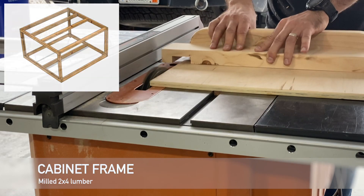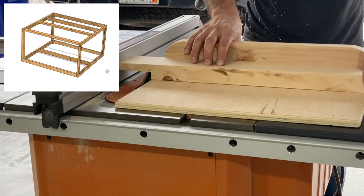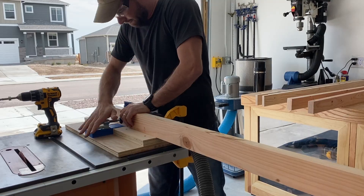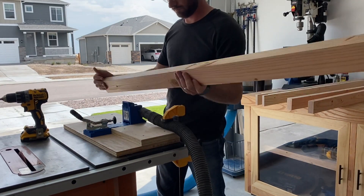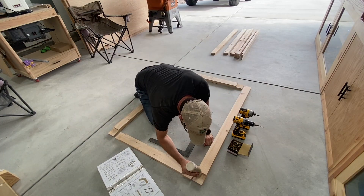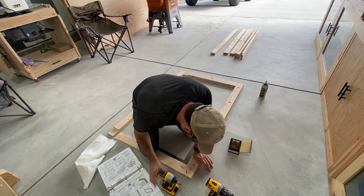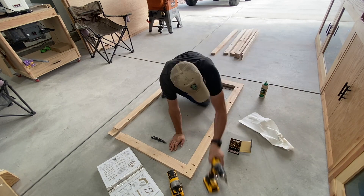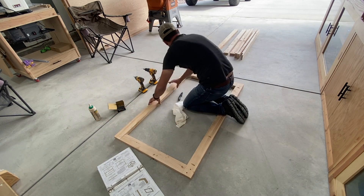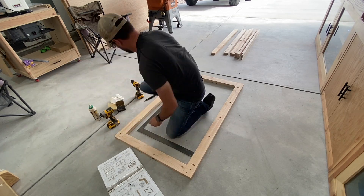I've been milling all the 2x4 lumber for the frame. I start by putting everything through the planer — 2x4s come in at about an inch and a half thick and this usually brings them down to about 1.47 inches. I then run them through the table saw to get everything three inches wide, giving me one and a half by three inch 2x4s, and then I mill half-lap joinery on the table saw using a sled. This makes all the joinery very square and easy to assemble. After some test cuts to get it right, the frame pieces go together square — I check with a carpenter's square, but it's never really been an issue.